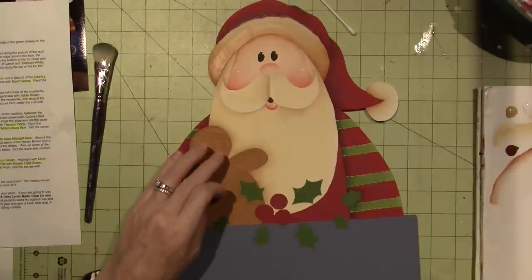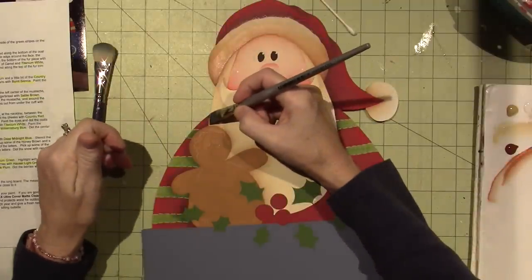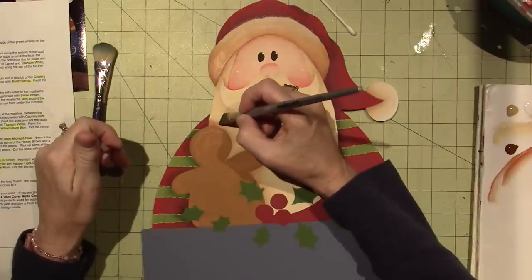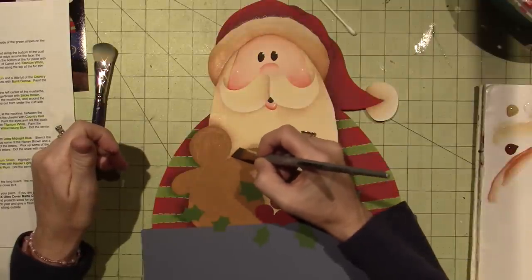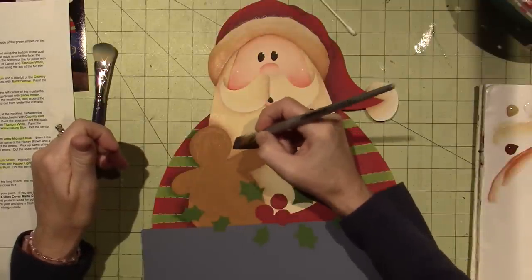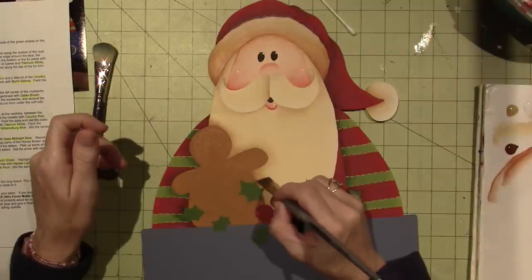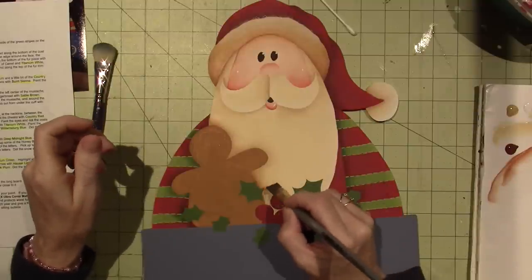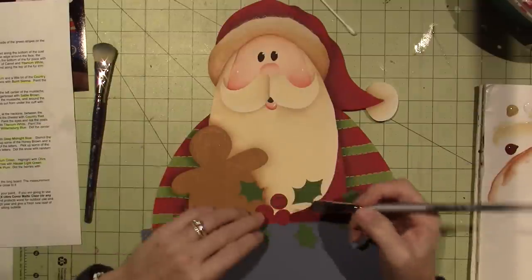I'm going to do just a little bit in the darkest areas of the jacket. So right here. And right here — like under his arm. And in the berries a little bit. And that's it. Good enough.